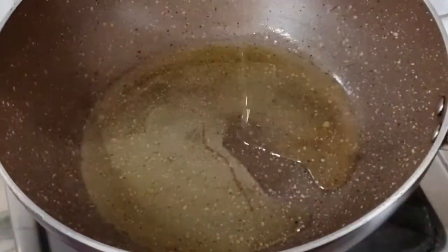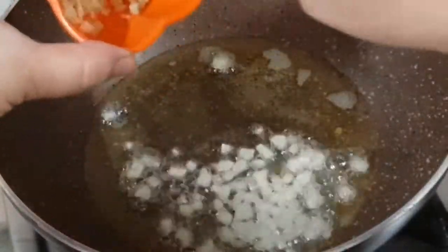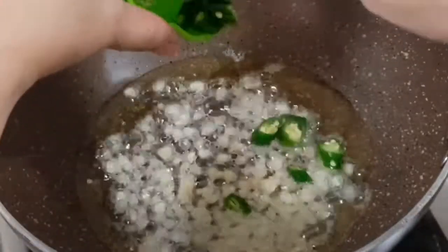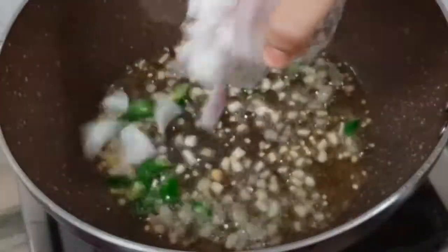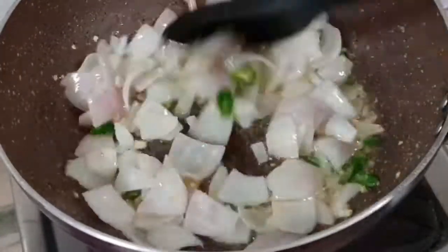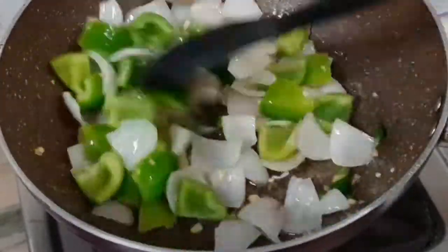Now in a pan we'll take 2 tbsp of oil. To that we'll add 1 tsp of finely chopped garlic, 1 tsp of finely chopped ginger, and 3 chopped green chillies — you could add more if you want. Sauté this for 30 seconds. Now we'll add 1 large diced onion and sauté for a minute. Then add 1 medium-sized diced green capsicum and sauté for another 30 seconds.